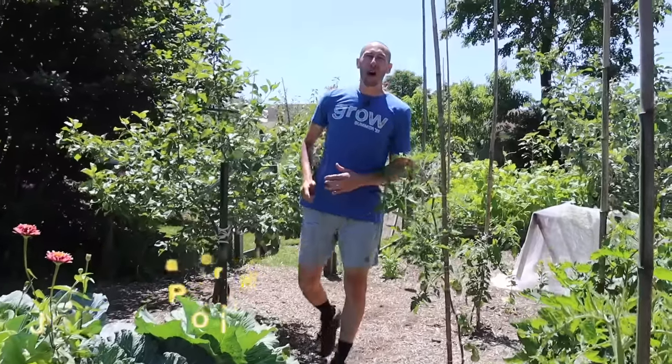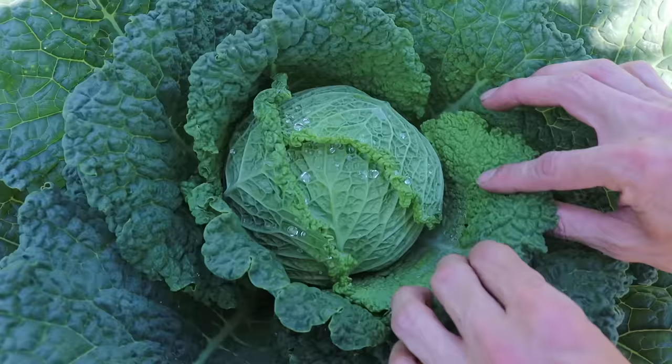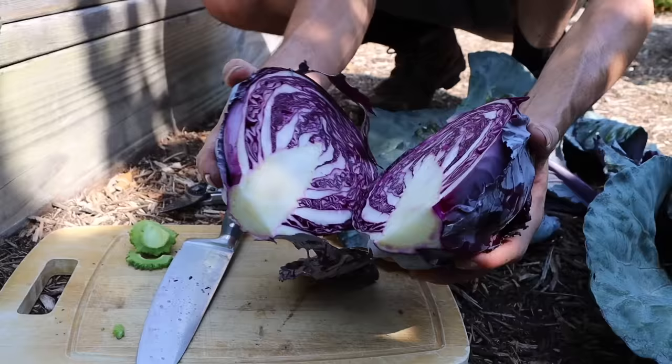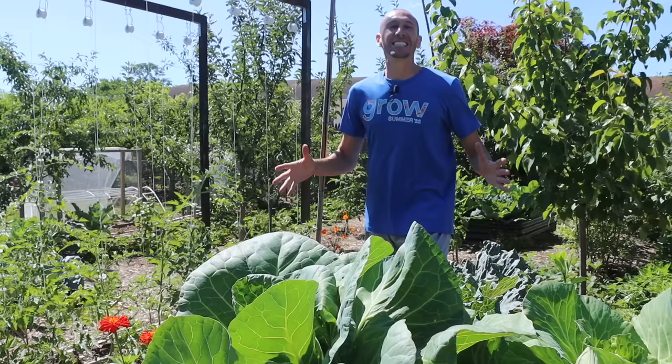What's going on growers, it's James Prigioni coming to you live from Jersey. Today me and Tucker are going to show you how to grow massive cabbages so that you can be harvesting them fresh from your own backyard. This is the end goal right here — huge organically grown cabbages that we can come out and eat fresh.